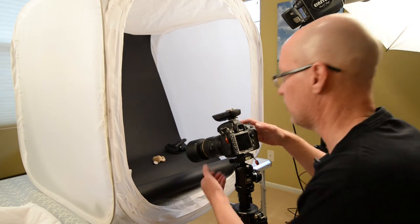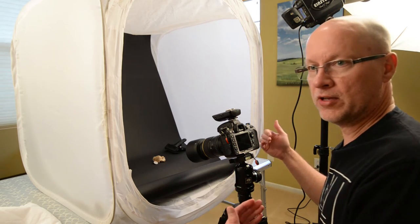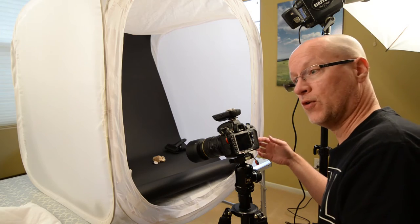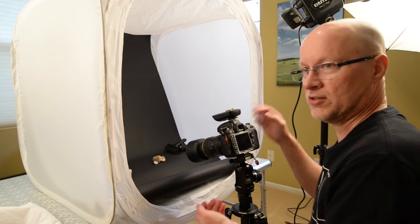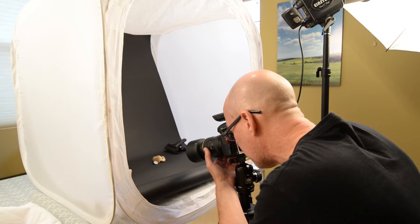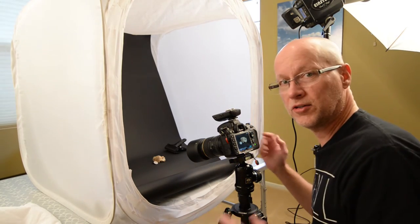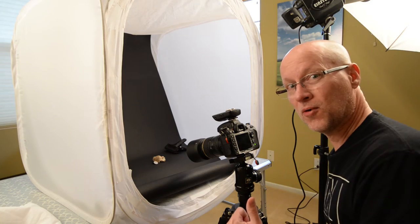Photoshop is going to figure all this out, and I'm shooting at a high enough shutter speed so I'm not really worried about moving the camera. Also, Photoshop is going to automatically align the layers during the focus stack, so I'm not worried about triggering and moving stuff. Here we go — I'm going to start shooting my stack, changing the focal point and firing, changing the focal point and firing, doing that a whole bunch of times. We've got our stack. Now let's take that stack into Photoshop and see how it works.